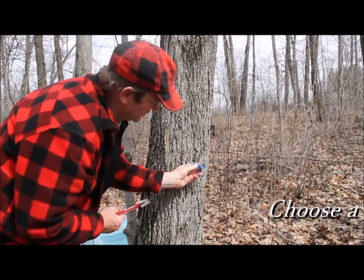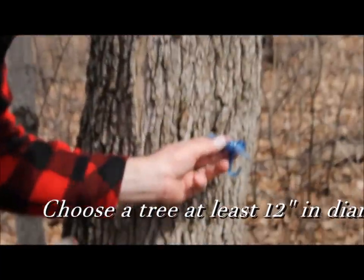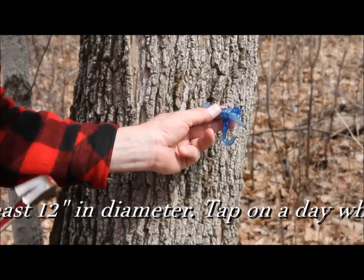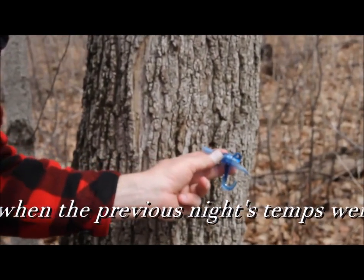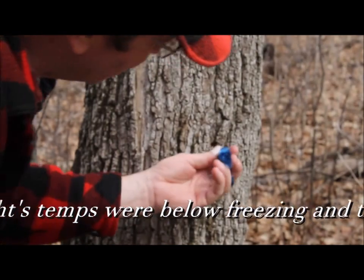The first thing after you've drilled the hole, use this spile — you'll see it has a little spout on it and then a hook, to which you will eventually hook the bucket. It has a little hole that the lid of the bucket will attach to, and we'll be showing you that later.